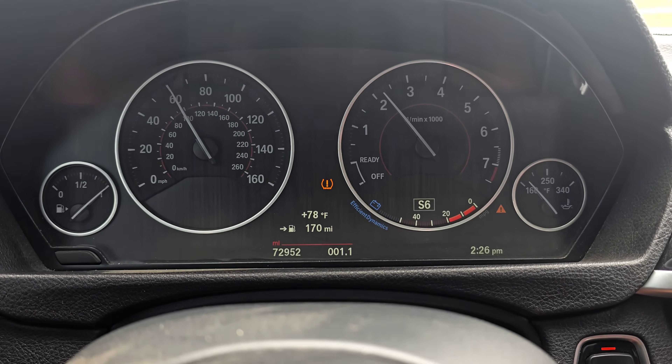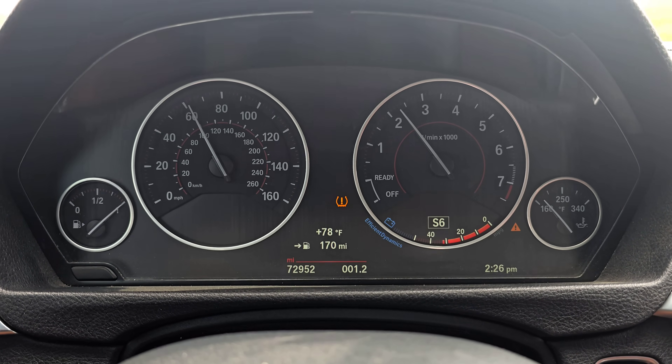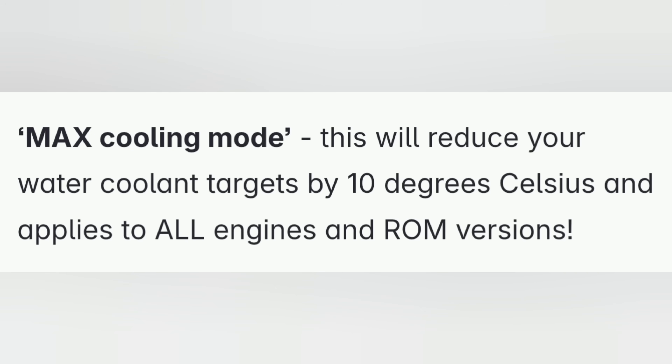Max cooling mode works with the heat management module — it basically lowers that coolant temp target so the heat management module opens up quicker and keeps temps lower consistently. In my experience, I tried it myself at my last track day to see if it helped reduce temperatures, and just driving around my temperatures wouldn't get over 200 degrees Fahrenheit. According to Boot mode's explanation, max cooling mode reduces your water coolant targets by 10 degrees Celsius, which translates to almost 20 degrees Fahrenheit of reduced temperatures, so temps were probably hovering around 190–195.